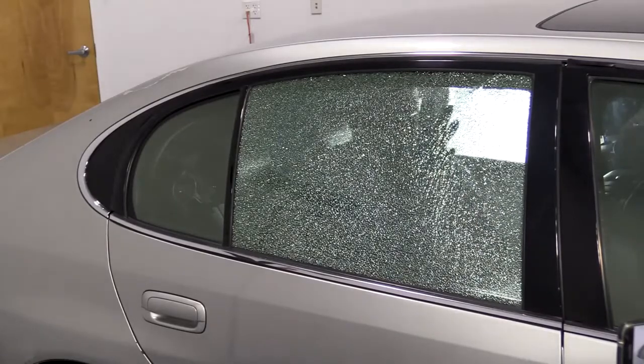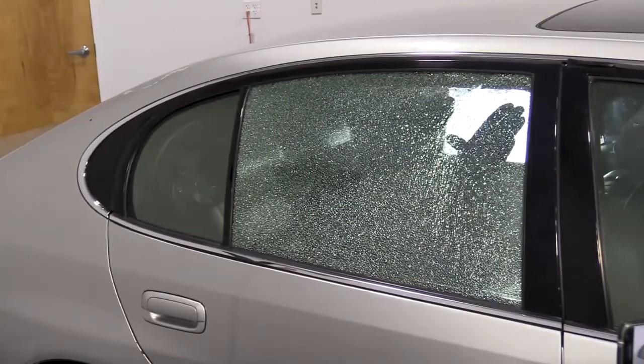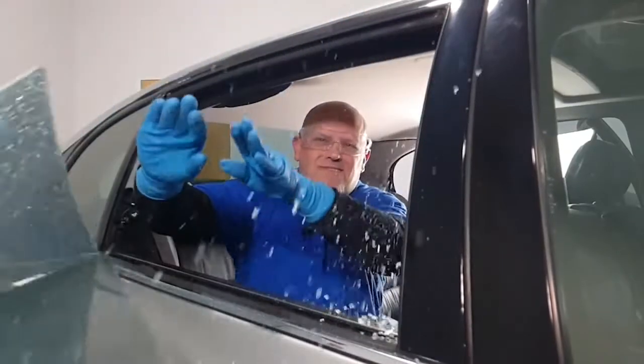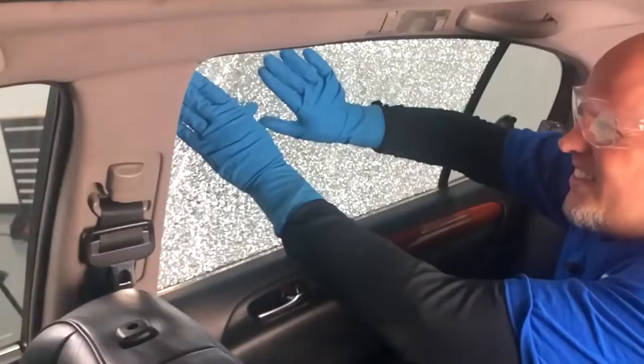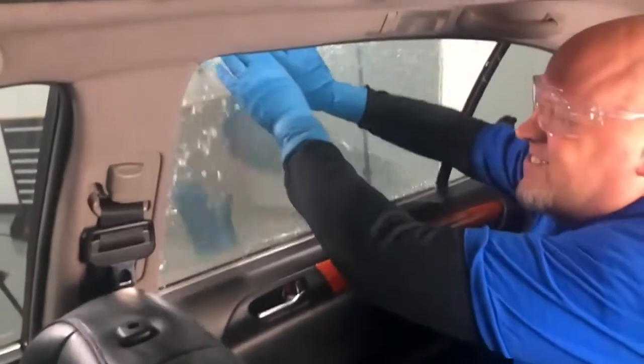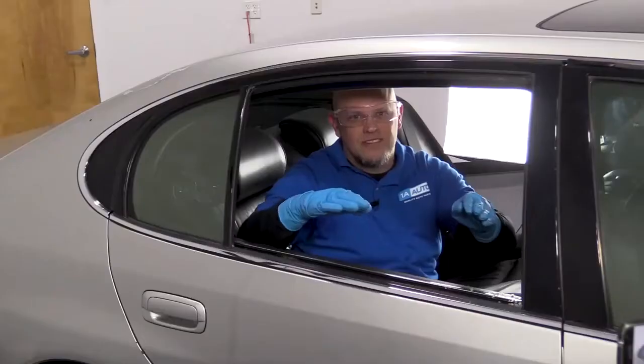With that smashed, I'm going to have to push on the window. It just came out that easy. See you next time.